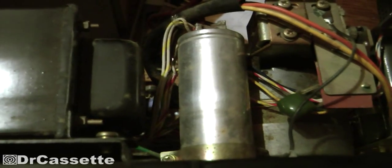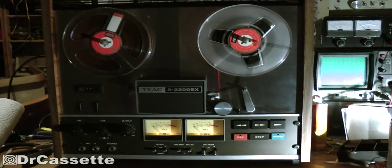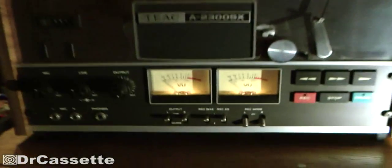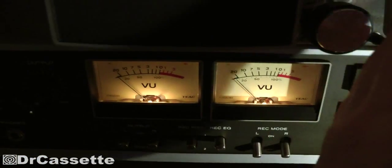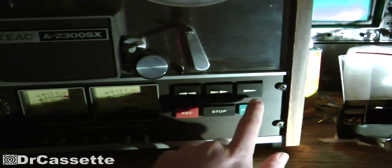These motor run capacitors — this machine has three of them — might need to be replaced at some point, but aside from that I'm pretty optimistic the unit is going to work for the next couple of decades, maybe needing new capacitors in 10 or 20 years. Just to prove the capacitors are actually quite good, here's something a bit scary: the machine is turned on, VU meters are lit up. Now I'll turn the power off — power is off, VU meters are dark.